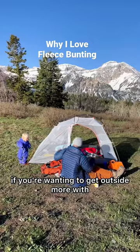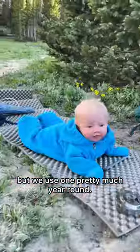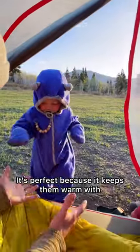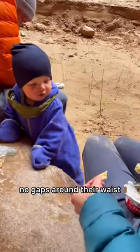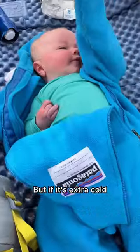Something that is a total must-have if you're wanting to get outside more with your babies is a fleece bunting. It's especially great for these shoulder seasons, but we use one pretty much year-round. It's perfect because it keeps them warm with no gaps around their waist. They usually come with fold-over hands and feet so you don't have to remember mittens or even socks.